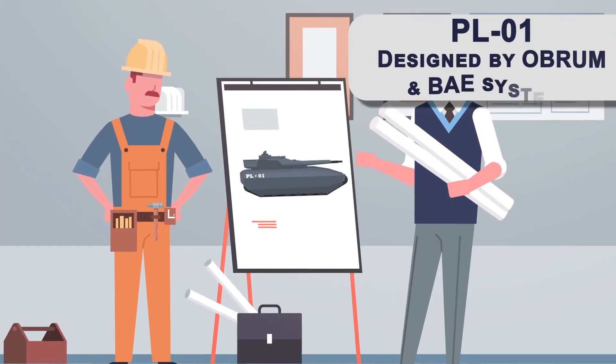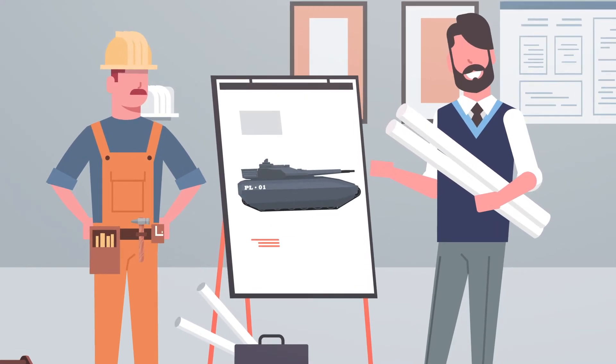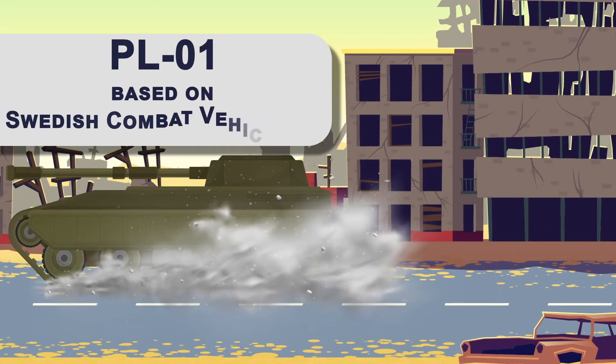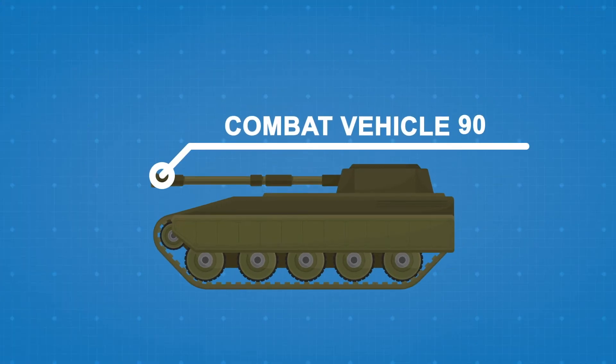The invisible tank is called the PL01, developed by Oberum and BAE Systems. It's based on the Swedish Combat Vehicle 90 light tank — and yeah, we Swedes have really boring names for our military equipment.